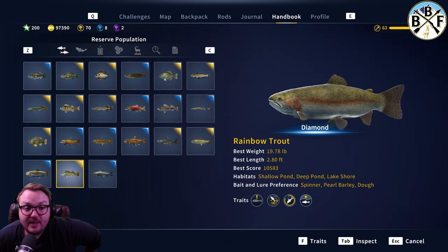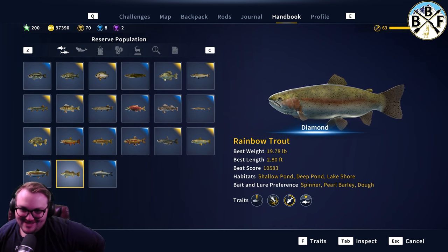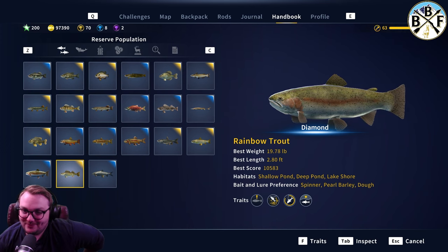Hey everybody, welcome back. For today's video we're going to do a rainbow trout guide. Not as many people ask for rainbow trout because they often get rainbow trout biting when they want another type of fish to bite.